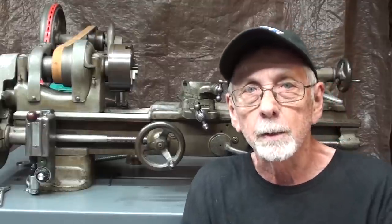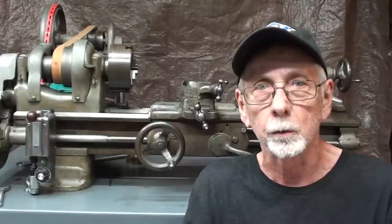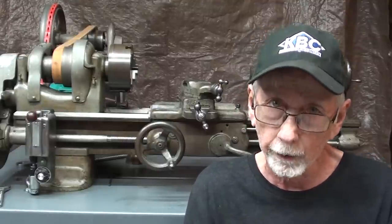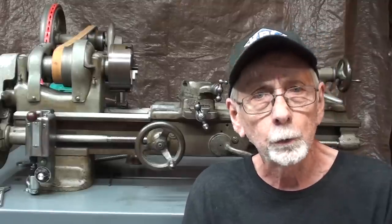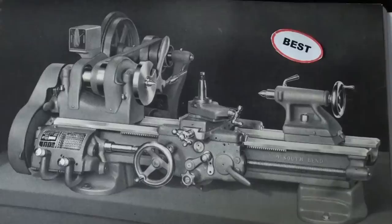Now let's talk about the differences between models A, B, and C in the 9-inch series of South Bend lathes. I have covered this in other videos but that's been a while ago, so let's go through that all again. You are now looking at a page from the 1952 South Bend catalog and we're going to look at models A, B, and C — they mark them good, better, and best, just as Sears did with many of the products in their thick old catalog.